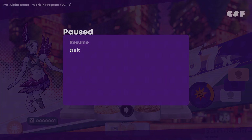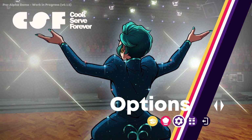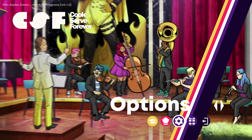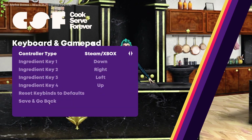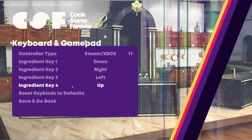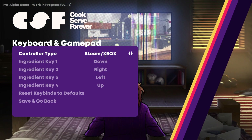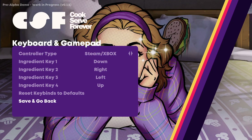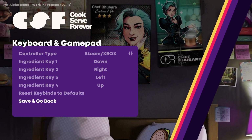I'll jump back out — I want to see if there's any other... Tutorial is not going to really explain too much. I guess it does feel like actually this would be much better with a controller. If you're only limited to that many keys, it has made it much more of a controller-based game.